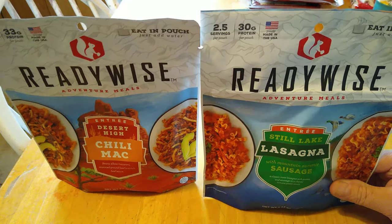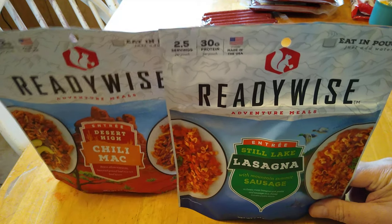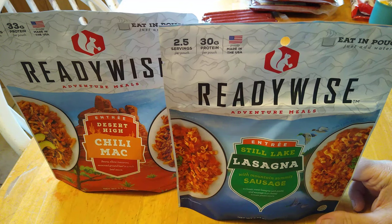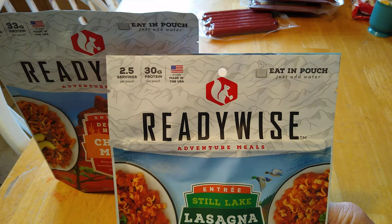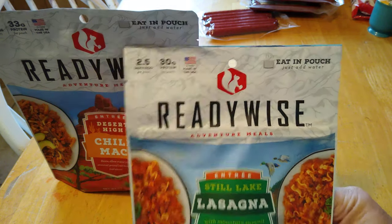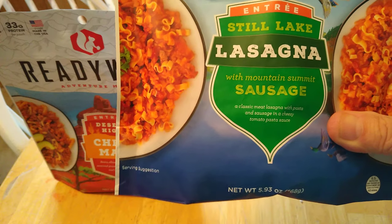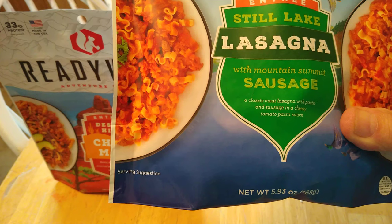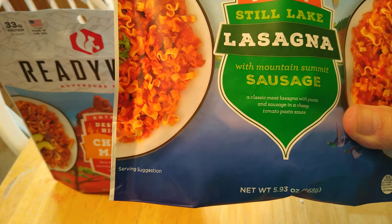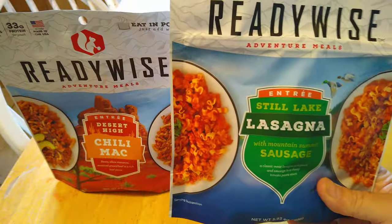These are two and a half servings in each one, so I thought I'd get a couple of them and give them a try. This one says 2.5 servings, 30 grams of protein, and that's in the lasagna — the Mountain Summit Sausage lasagna. It's a classic meat lasagna with pasta and cheese in a cheesy tomato pasta sauce, and it's 5.39 ounces, so if you were backpacking, that's not too heavy.